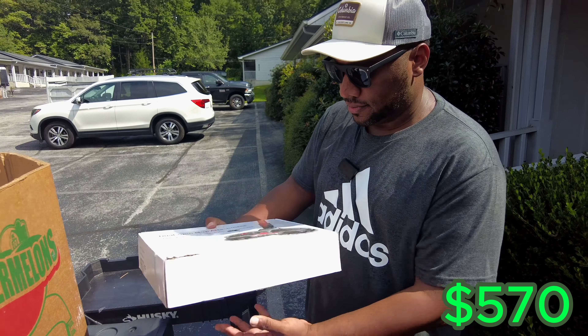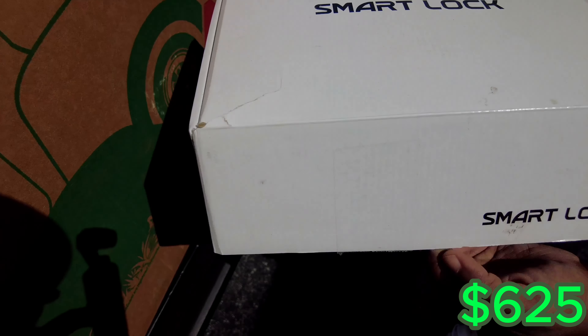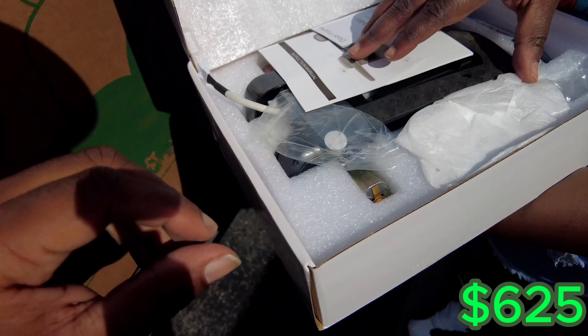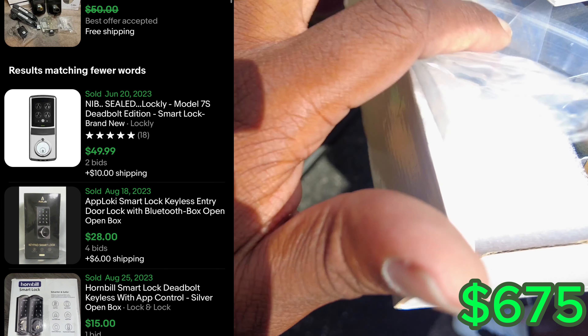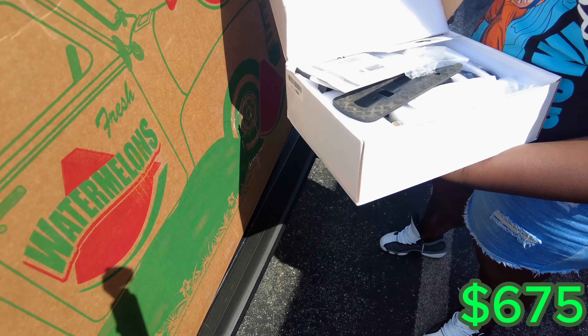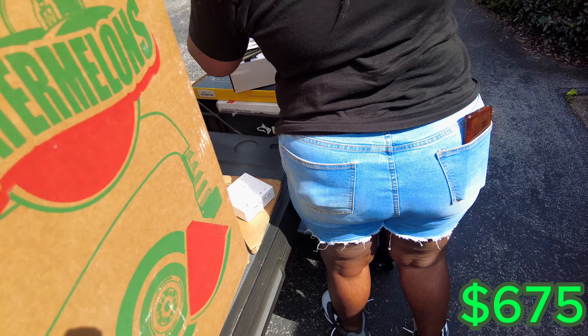This is interesting — we got this smart lock. Let's look at it. It looks like it's previously installed, which is not bad. As long as it's got all the parts — you just have to go through and make sure it's got all the parts and then put it on there.